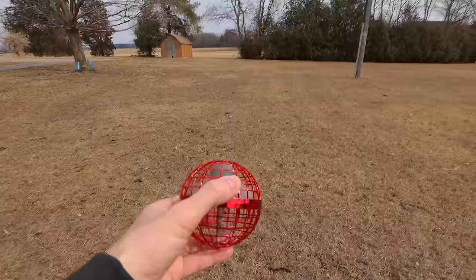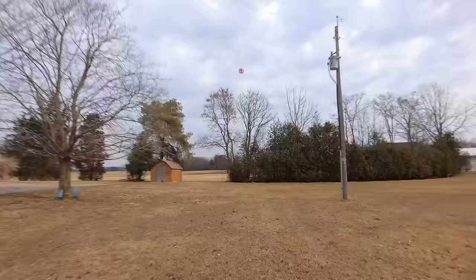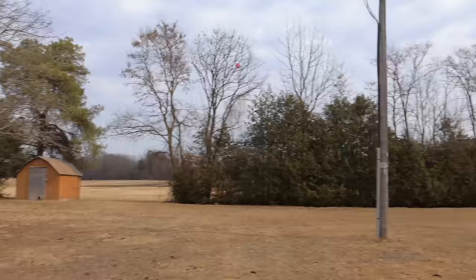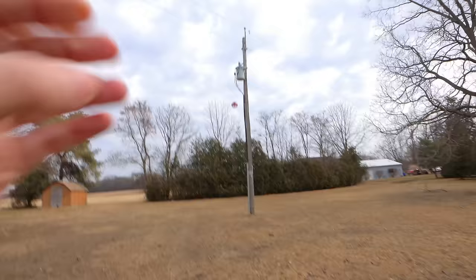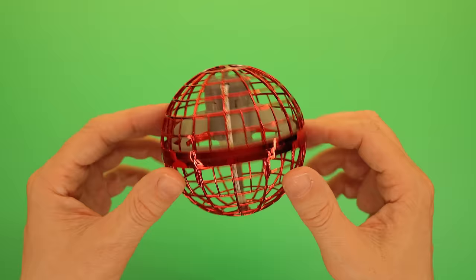Here's a quick one — a ball you can throw to yourself, because when you throw it, it comes back. It's called a boomerang ball, and it's a simple but clever design, and it only costs about $15.